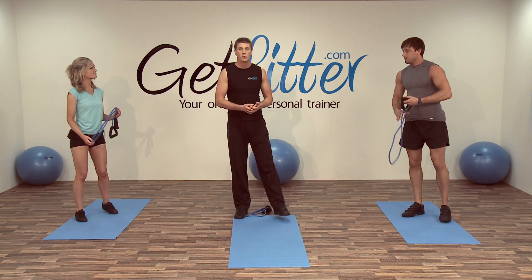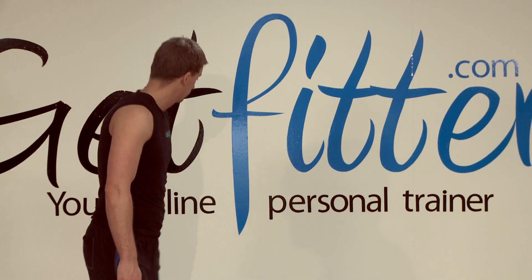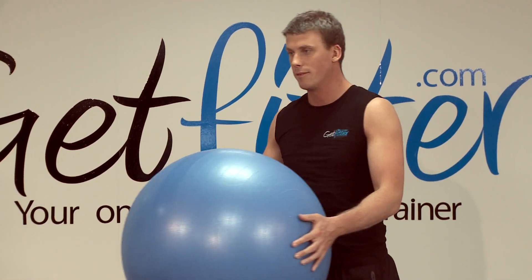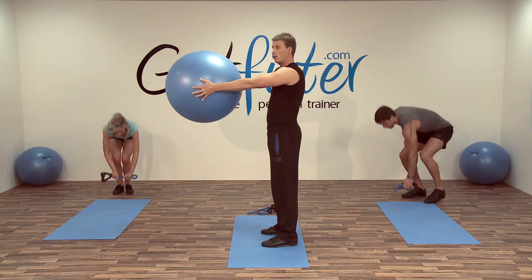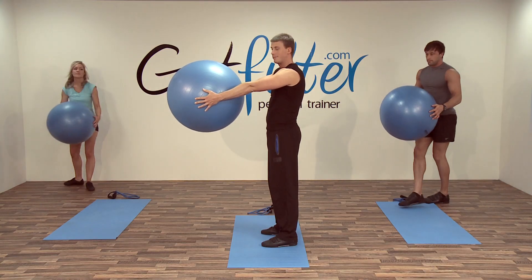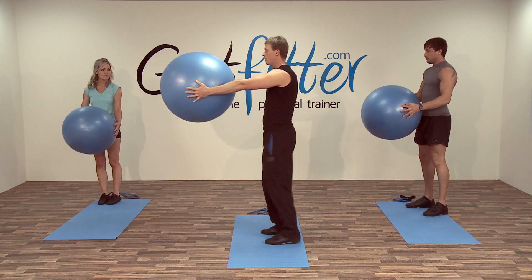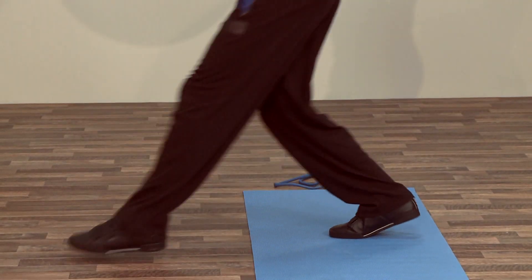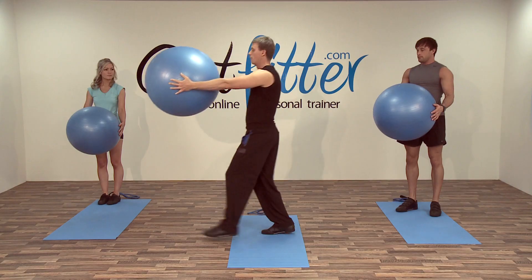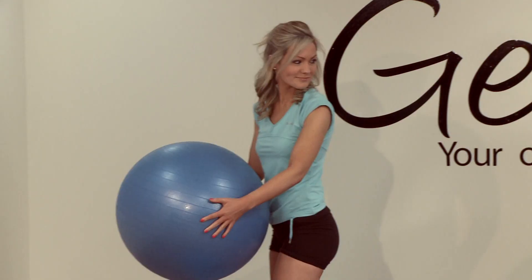For the next exercise we're going to need to use the Swiss balls, so if you'd like to go and grab your Swiss balls. We're going to outstretch our arms, take a lunge forward and then return back — keeping it nice and slow, keeping the arms outstretched. We're going to go for up to six each side for this one.